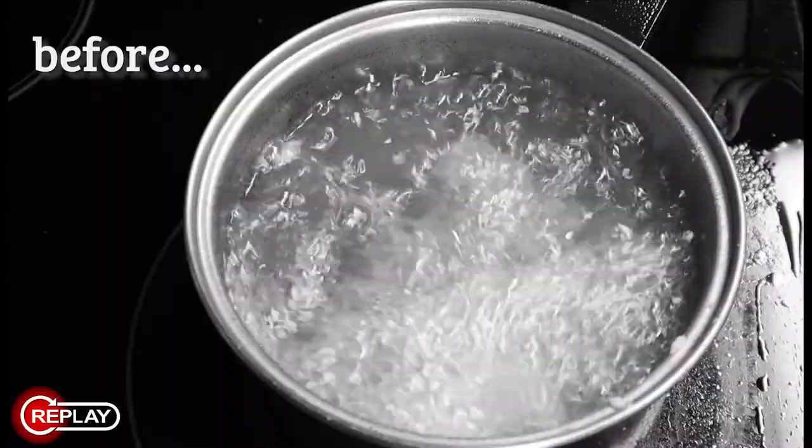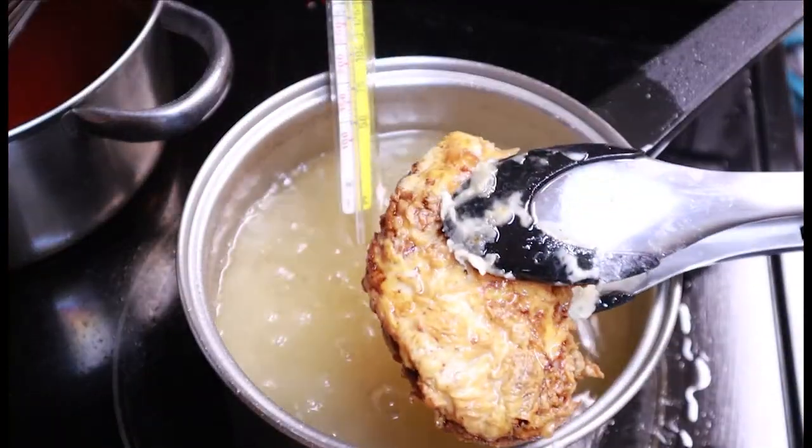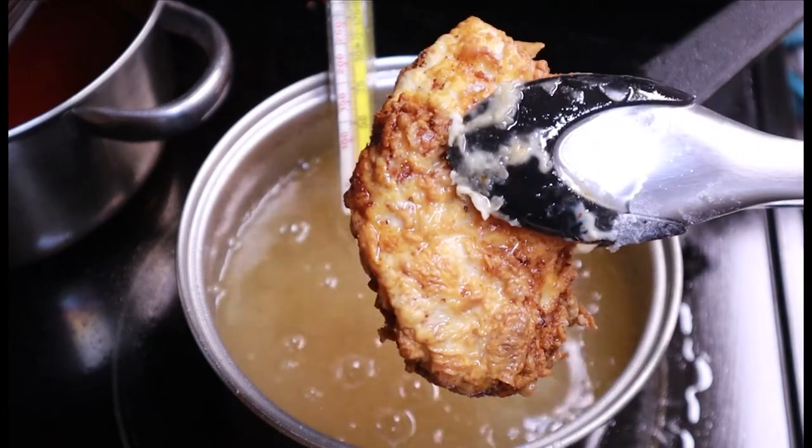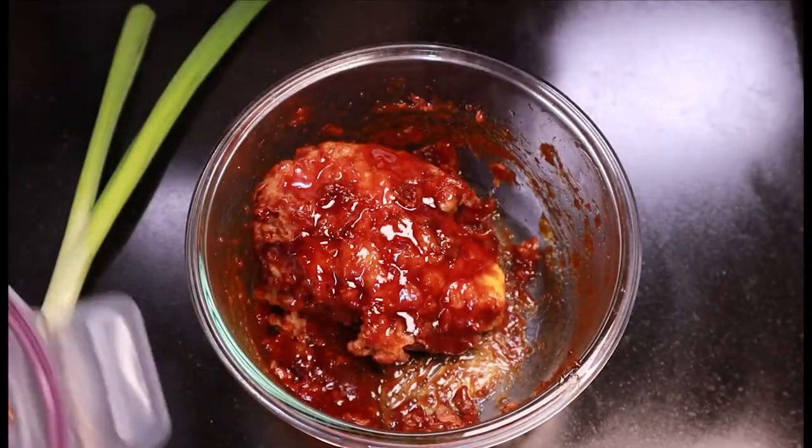See how the oil has calmed down? That's a good sign. Remove your crispy chicken and set it on a drying rack to cool before you slather it with sauce. A gentle shake will help that sauce get everywhere. And now let's eat this thing. Oh yeah, the ginger really comes through.